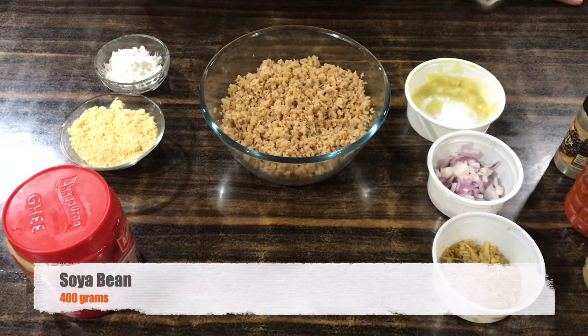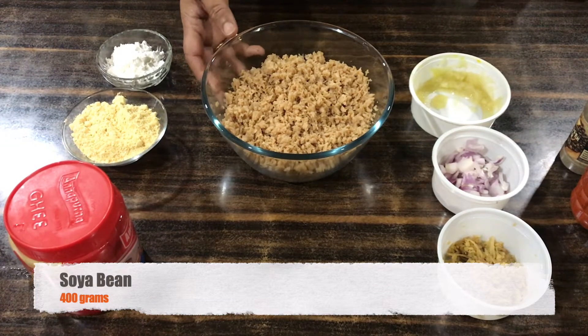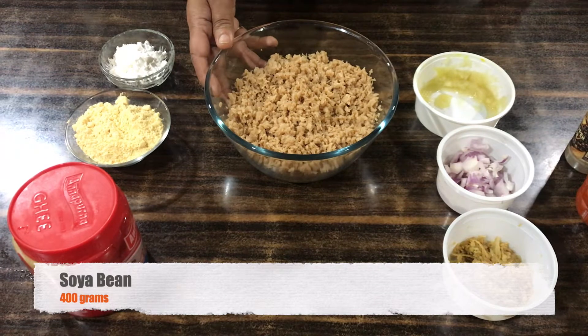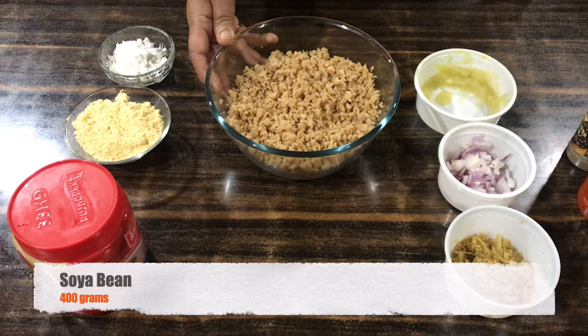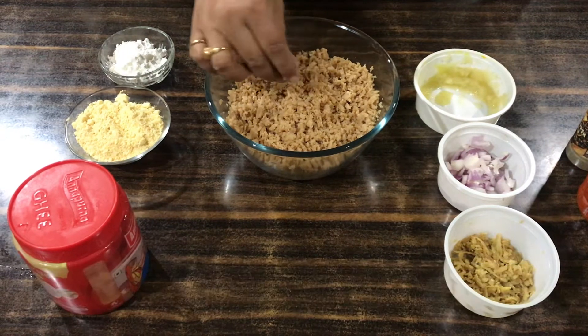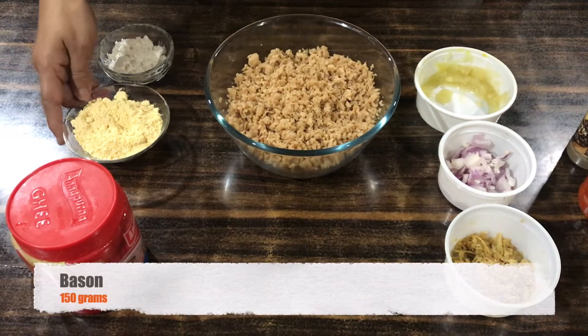I'll use some oil to mix it. This is a big batch of celery and cornflour, and the yeast that we have — one of our batches that we want.